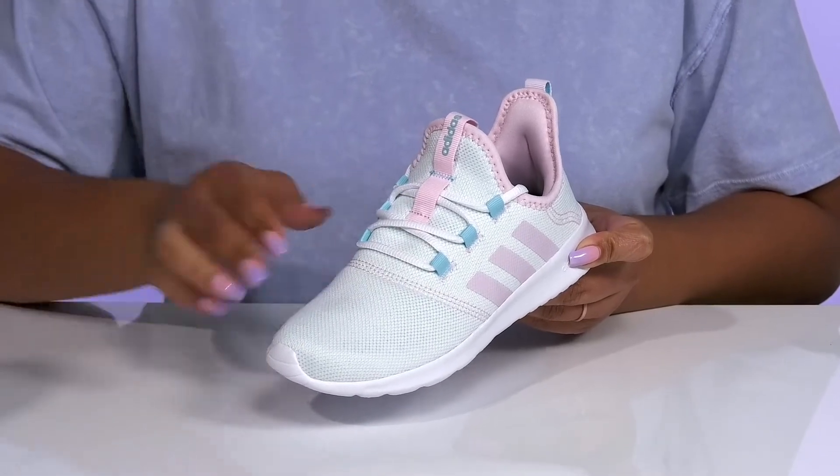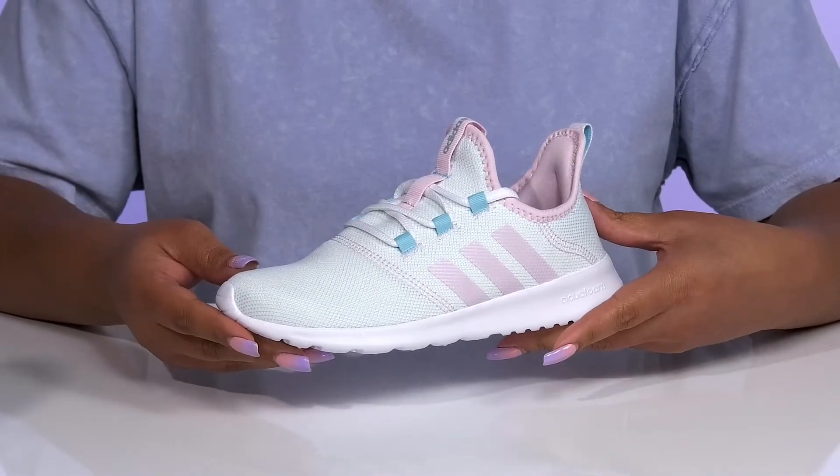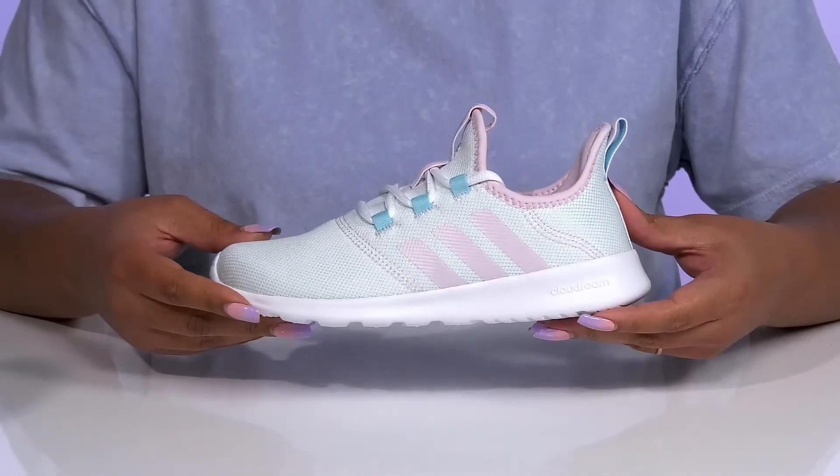They have mesh panels allowing for breathability to keep their feet nice and cool, and the light pastel colors will give them a subtle yet cute sports style.